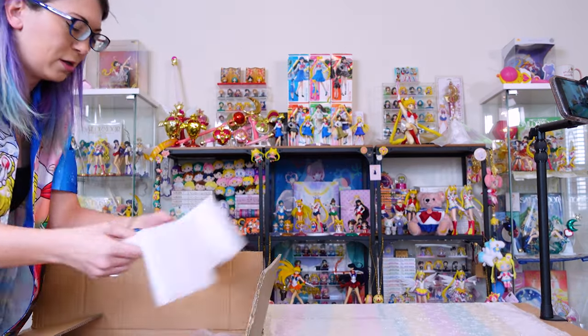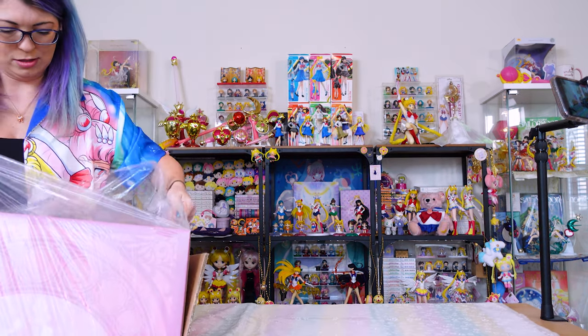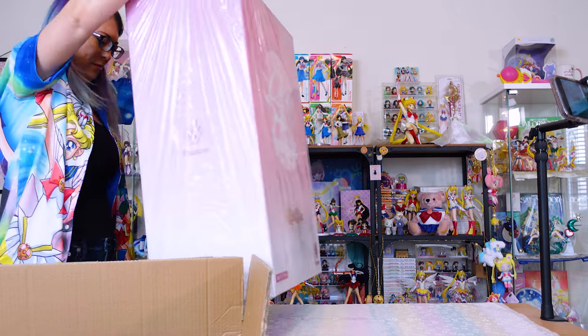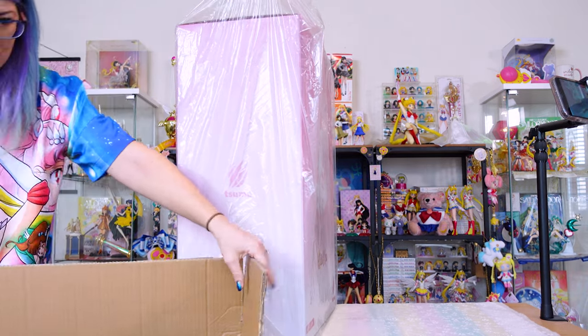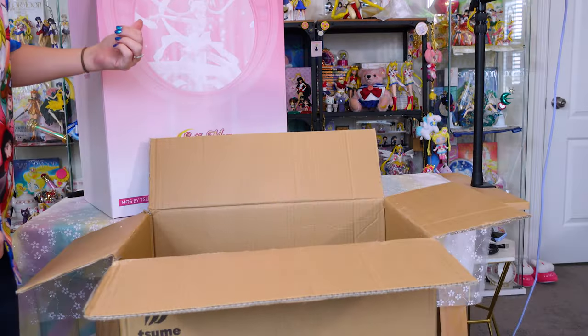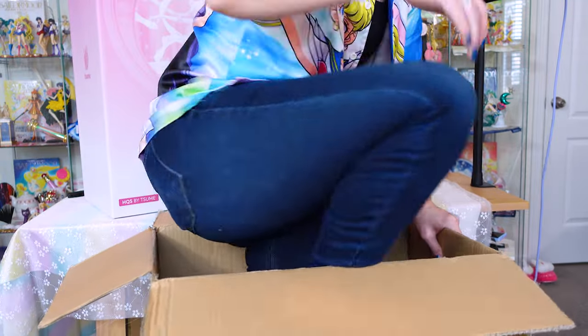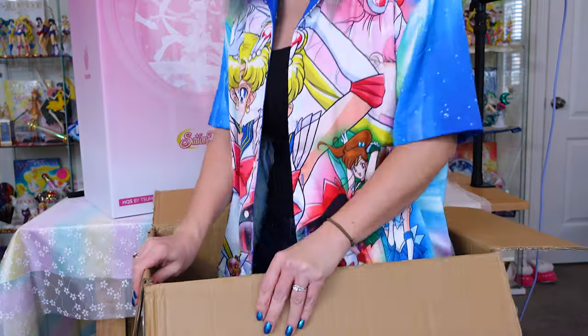Styrofoam. More styrofoam. And styrofoam. I am making a mess. Oh my god. Oh jeez, that's heavy, man. Paint box. I think I can fit in the shipping box. I'm just worried that I'm gonna knock this thing over. Yep, I fit. Oh my god. This figure box is so big that I can fit in the shipping box.